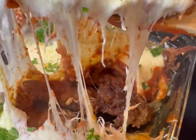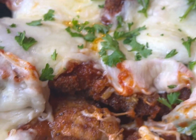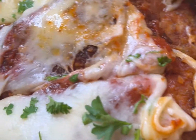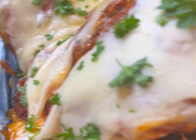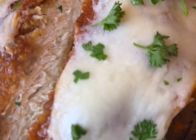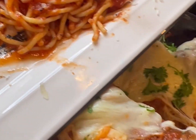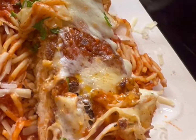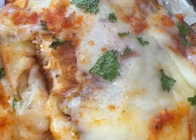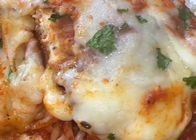I put some fresh parsley on top — look at that cheese pull and that steam! Y'all better stop playing. First time making chicken parm and hands down this was the best I've ever had — better than Olive Garden, better than Macaroni Grill. My whole family agreed. I went ahead and served it right over some spaghetti with no meat, all sauce, and some garlic bread on the side. I'll have everything in the description box — I love you guys, thank y'all for watching!